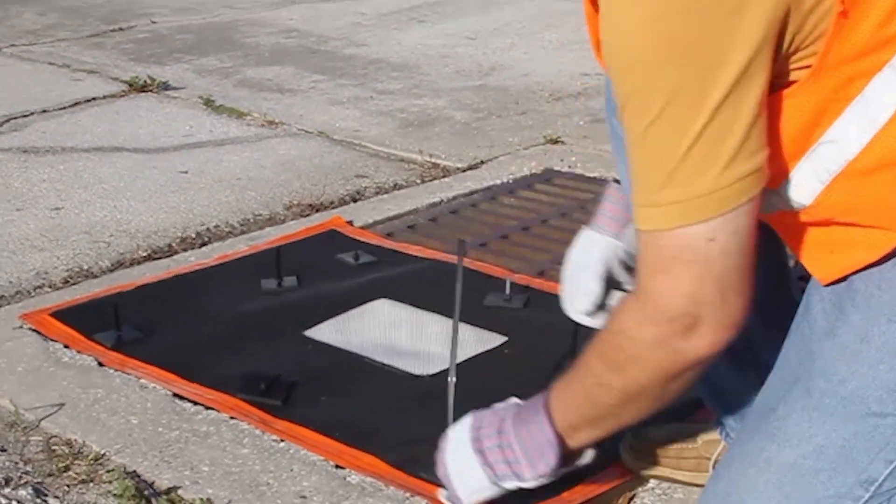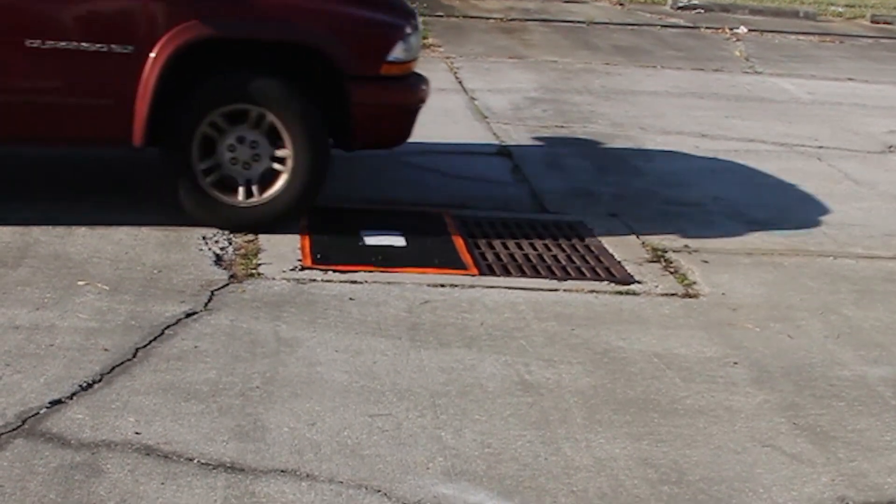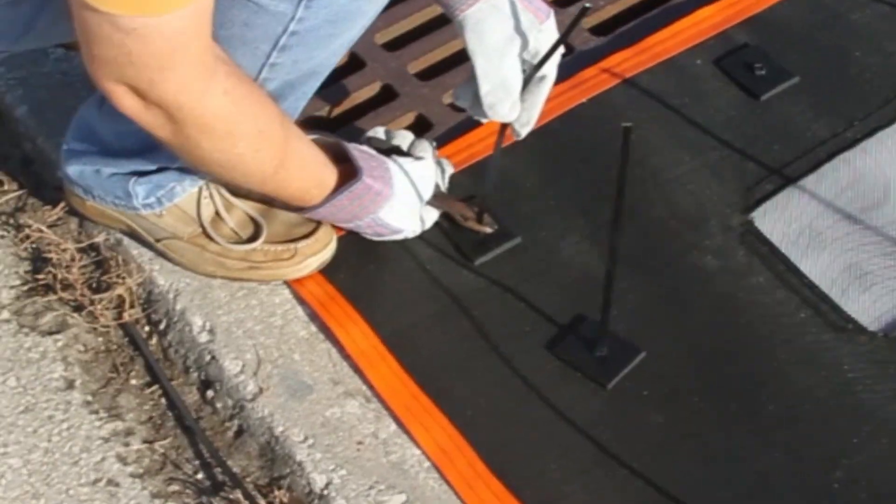Available with or without a high-visible edge, the Taurus Overgrade Filter is safe for street sweepers, vehicles, and pedestrians alike.